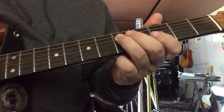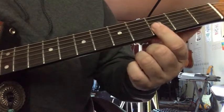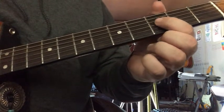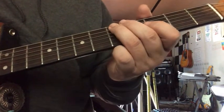5 on the D, 3 on the G, 5 on the G with a bend, 3 on the B, 3 on the G with a little vibrato, and then 5 pull off to 3 on the D, 5 on the A with a vibrato.